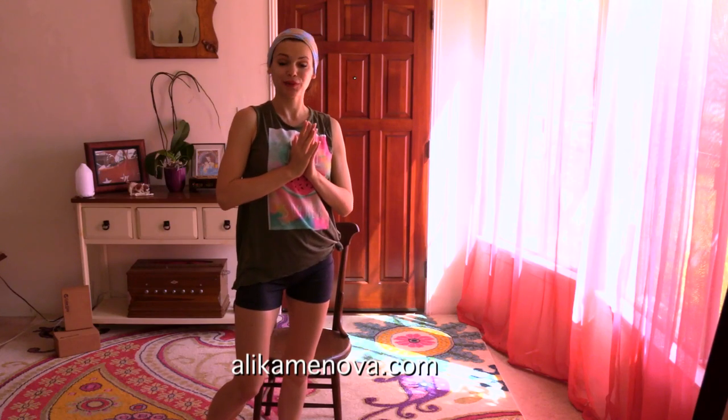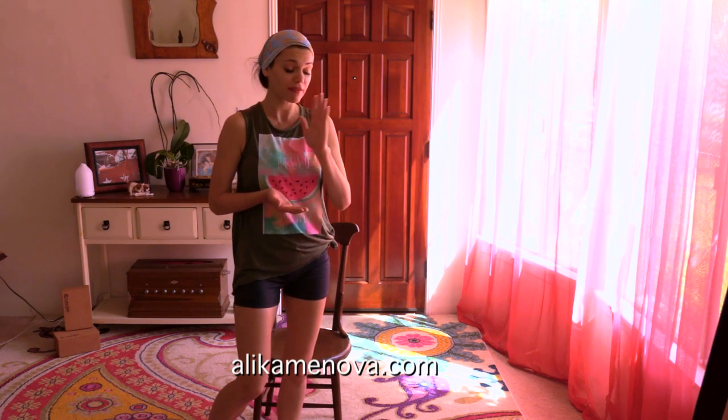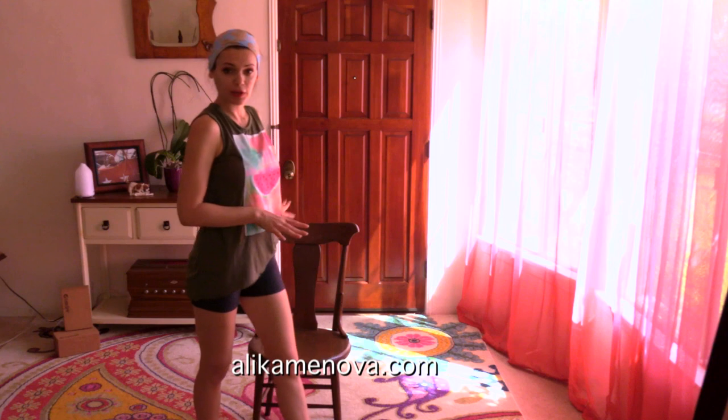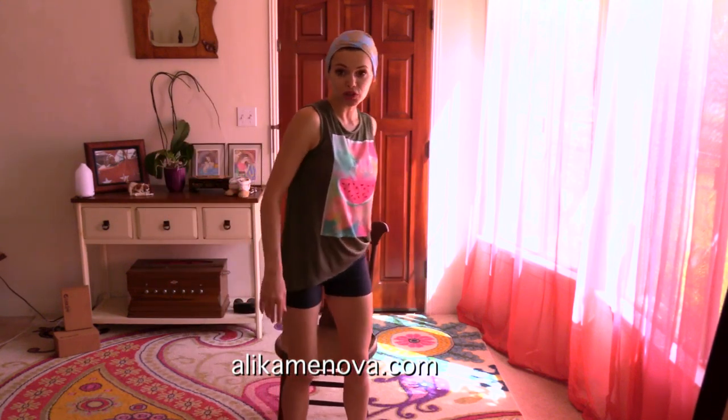Namaste, beautiful yogis. Today we are doing simple yoga for elderly, for people with limited mobility. Very simple — it is going to be a very simple class. You will need a chair and a floor. Feel free to modify everything on the chair. I'll be showing the chair options mostly.